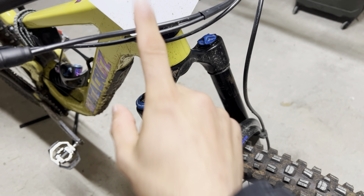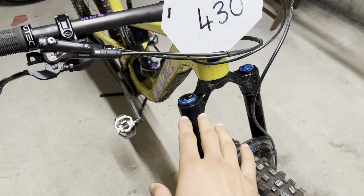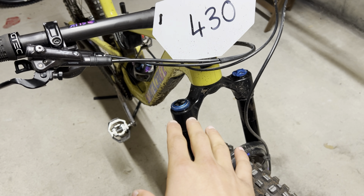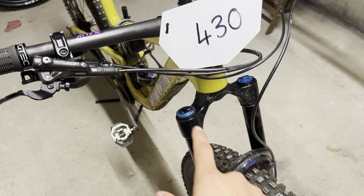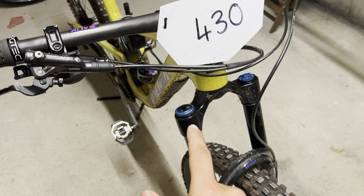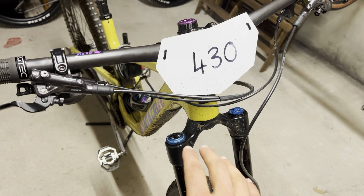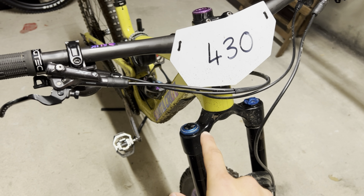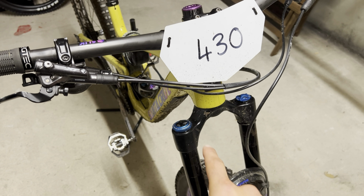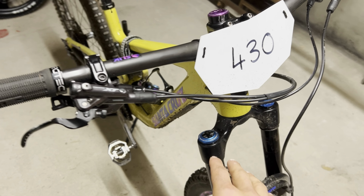Before I change my suspension settings, I'm going to take notes of what I currently have. It would be a rookie mistake not to do this — the next day you want to ride the bike you can't remember your settings and you make a mess of the setup. So the first thing you want to do is check and record what you have right now, so you can always revert back.